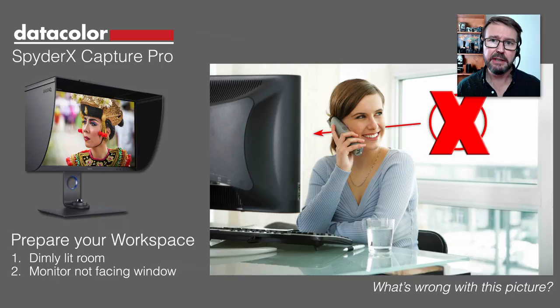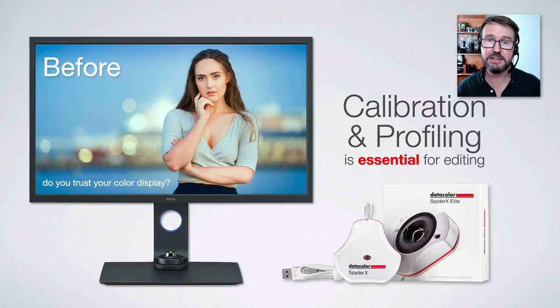An important thing to do is to prepare your room. It shouldn't be like the one in the illustration — you shouldn't have your monitor facing a window. You should be able to dim the room illumination sufficiently so the monitor is the brightest thing in the room. Once you've got your room set up, I would invite you not to start editing your images prior to calibration and profiling.